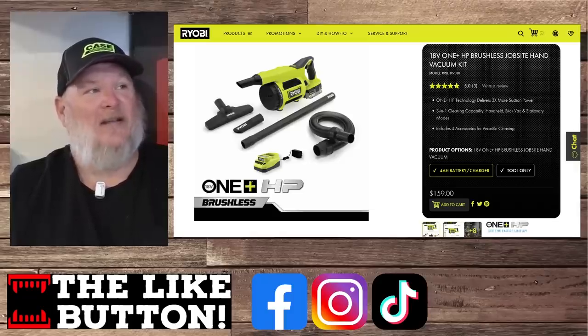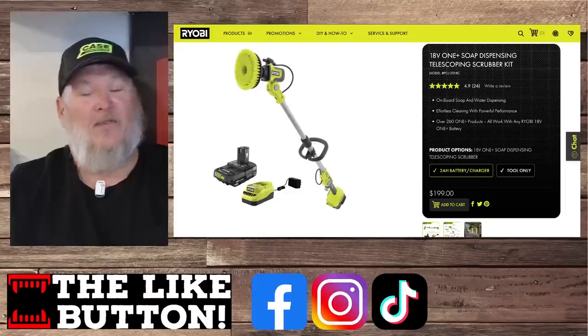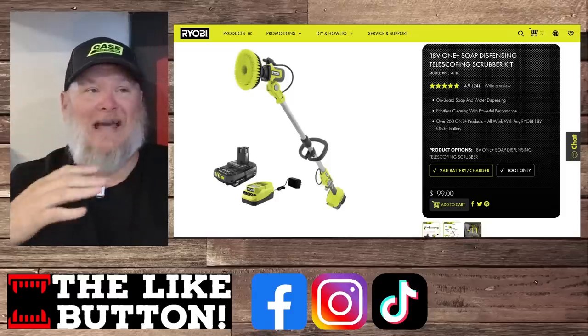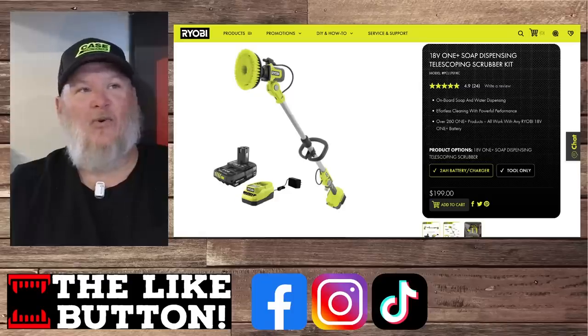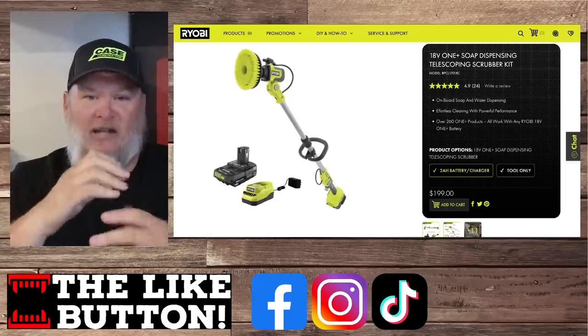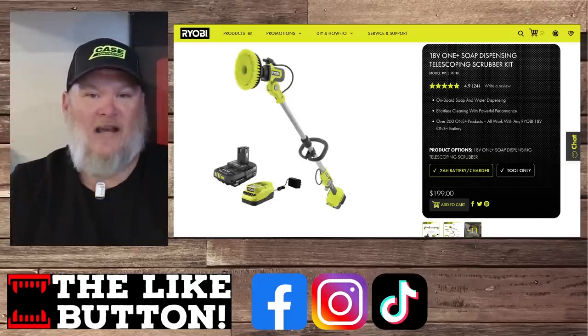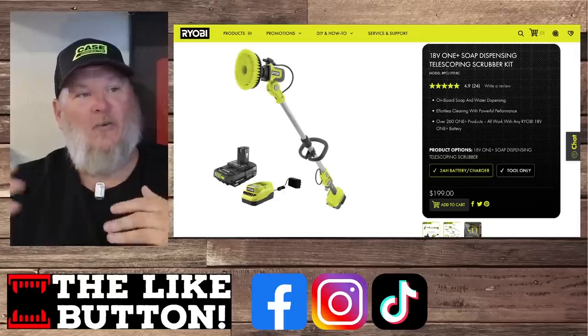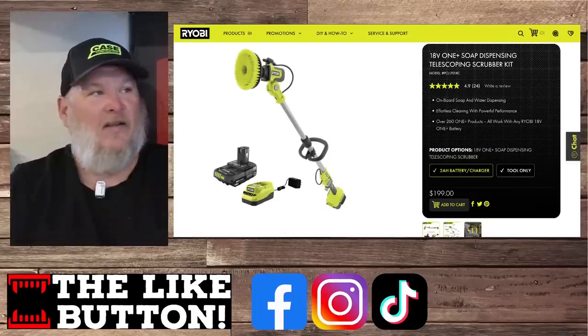That's a nice little vacuum. I like the form factor on it. It'd be cool if it was reversible so you could use it as a blower too. It's a three-in-one: handheld, stick, and stationary modes, with four accessories for versatile cleaning. If you're not using one of these brush accessories yet, boy, you are missing out — it just takes cleaning to a whole other level. This thing's got onboard soap and water dispensing. The base clamps shut to keep the battery in there nice and watertight. This is the kit — battery and charger included — at $200. You can really get some scrubbing done with that.